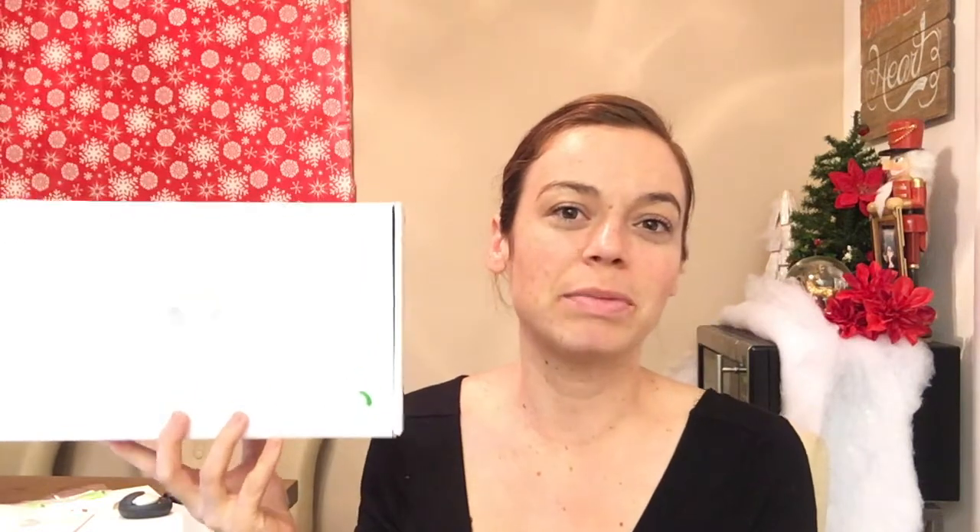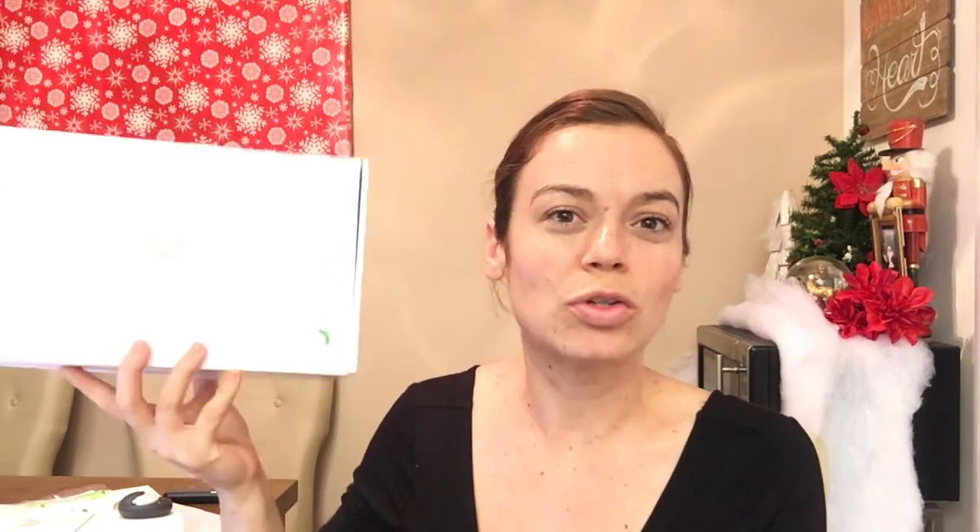Hey guys, welcome back to my channel, or welcome to my channel if it's your first time here. Today we're gonna talk about the Guardian Link transmitter. We're gonna do an insertion today — it's my first time inserting and I wanted to take you guys step by step. I'm gonna apologize if I'm a little slower trying to figure it out because it is my first time, so bear with me.